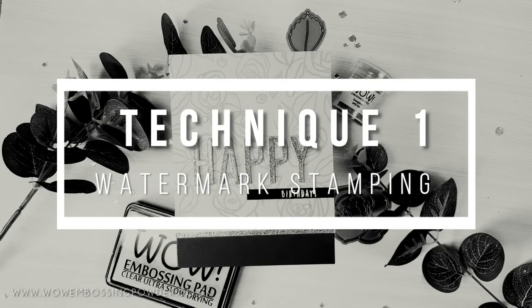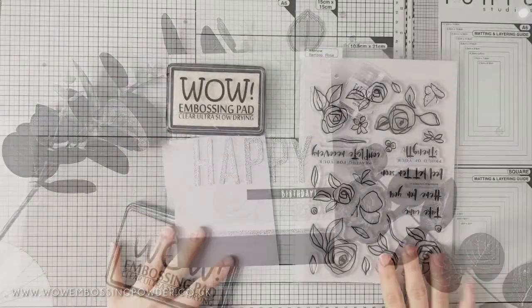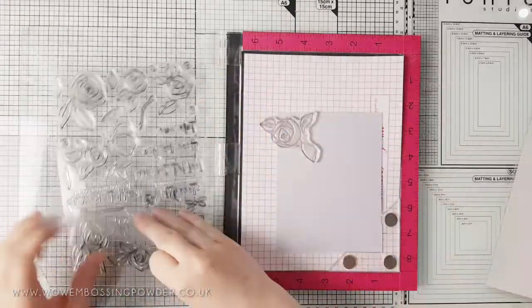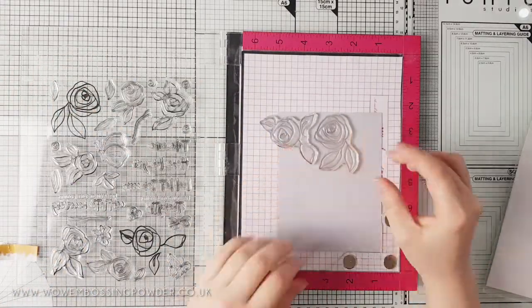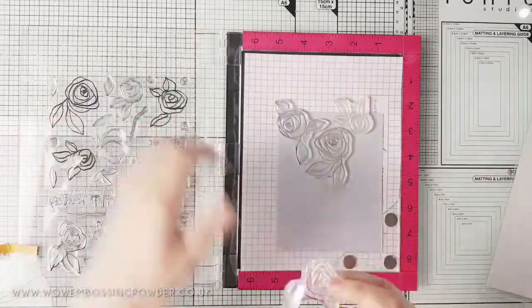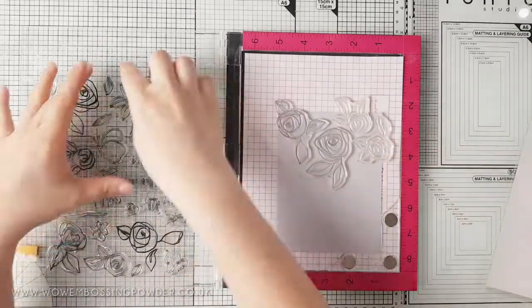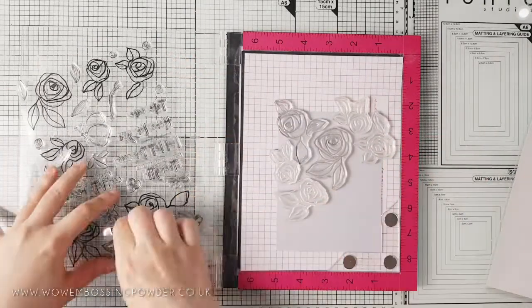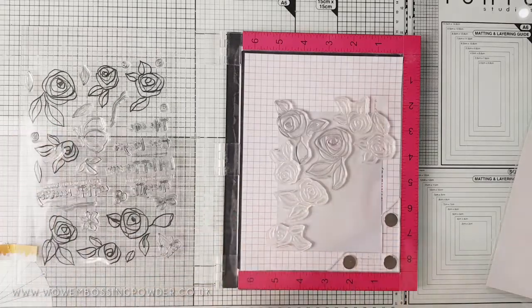For the first technique we are going to create a watermark effect with your stamps. You can use this technique with a variety of stamps — I've chosen to use the Bamboo Rose set from Altenew. I'm placing soft stone cardstock from Gina K into my Misti and positioning a variety of stamps over the top. You can also do this with a background stamp, but watermark stamping with smaller stamps is a great way to produce subtle backgrounds for your focal elements to sit on.